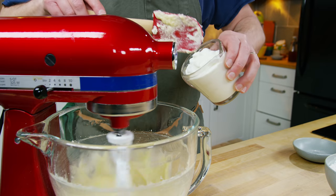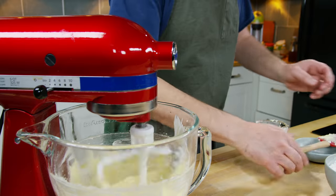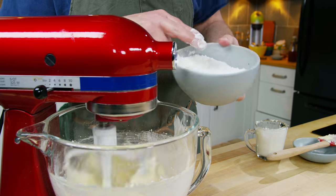The plan is a little bit of the yogurt and then a little bit of the flour, just going back and forth between the two a little bit at a time.